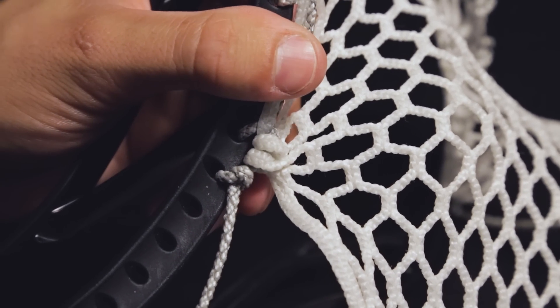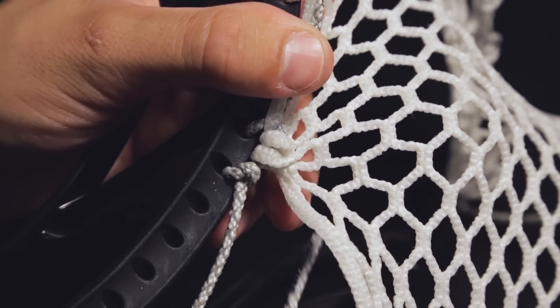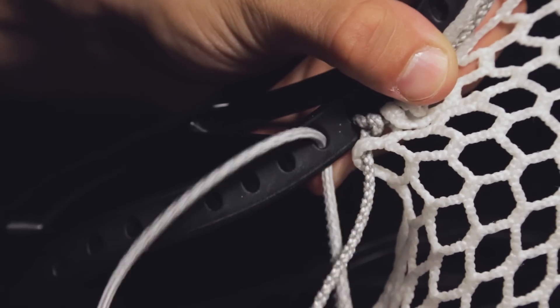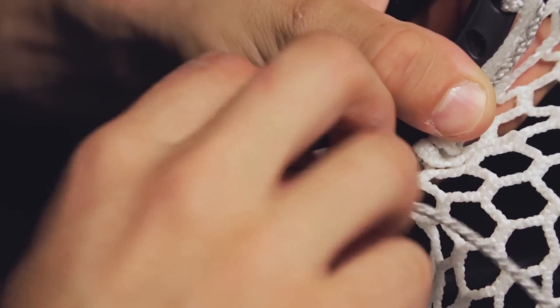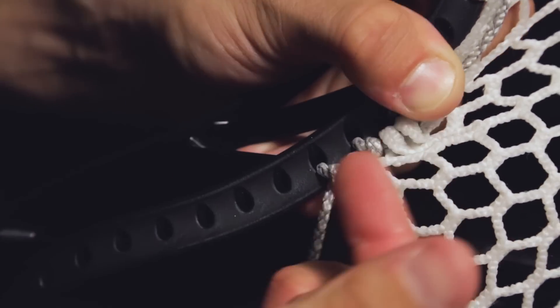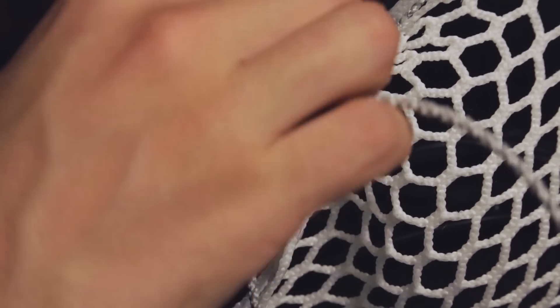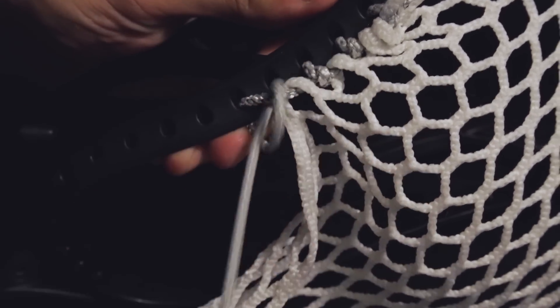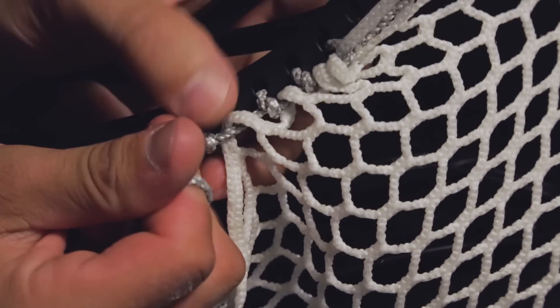Next, we're going to do a 1K. It is the same as the 2K above, but it only has one diamond on the rail. Place the string into the next 10-diamond row and insert the string into the next sidewall hole from the outside in and string a knot. After this first 1K, we're going to start shaping the mid pocket by skipping holes and using ones. So skip the next hole and string the same 1K as above, but be sure to skip that hole.